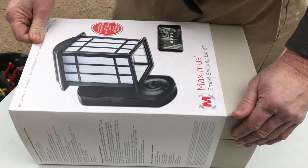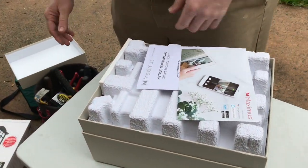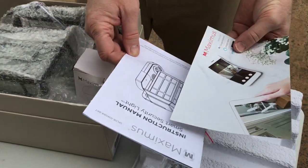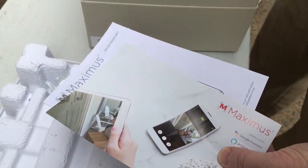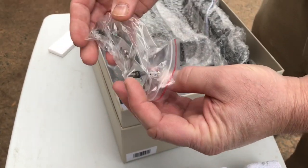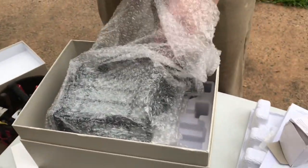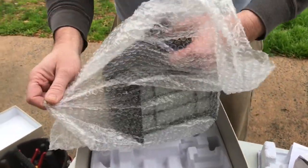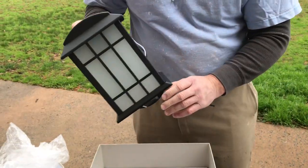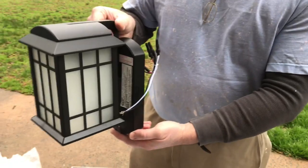Let's get this thing opened up and see what we got here. It is a very nice heavy duty box so you might want to keep it. It comes with instructions showing you how to sync your new light fixture to your cell phone, a brand new LED light bulb for the fixture, and the hardware. We purchased this one from Home Depot — they had it on sale — and some other home improvement stores carry this brand as well.